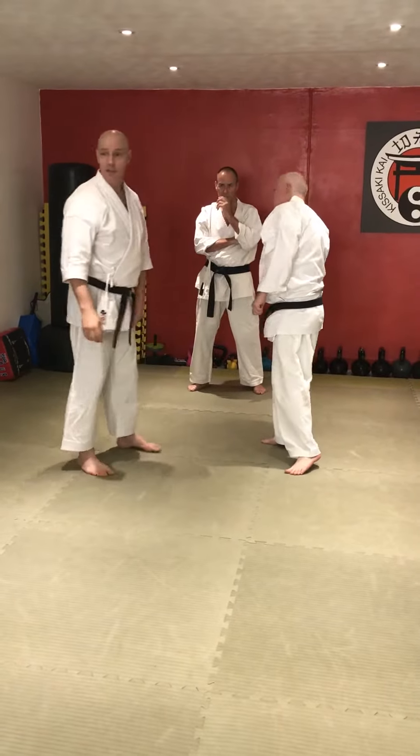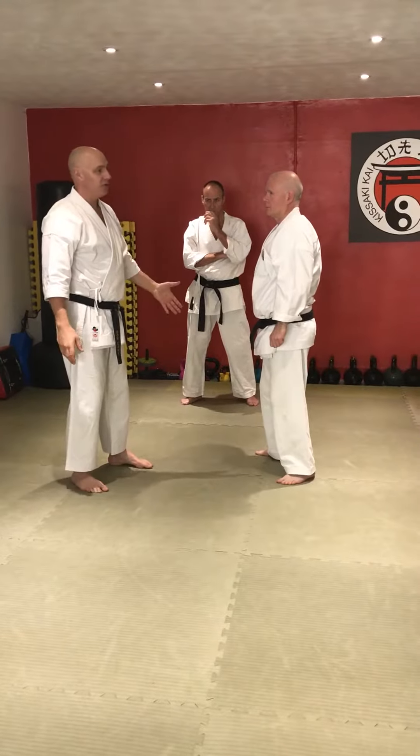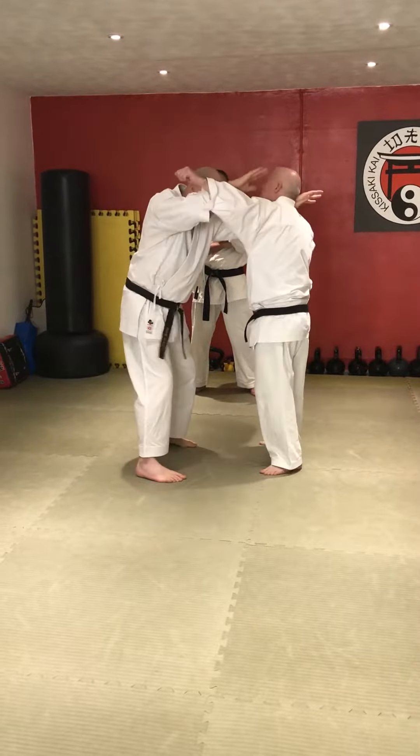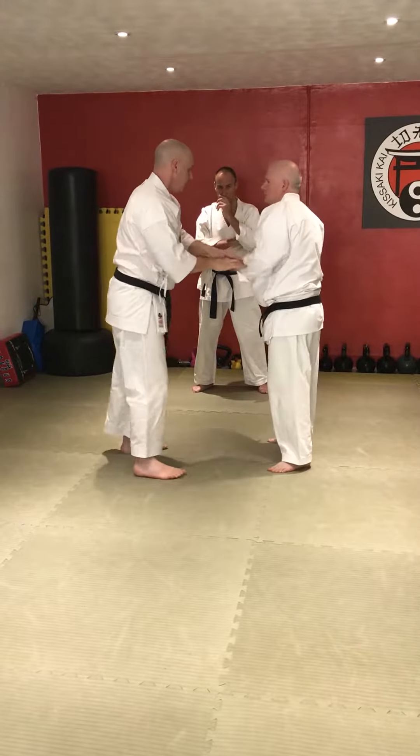Boom — that's when we come through into the punch. Nice and simple. It's rolling the position of the kettle.